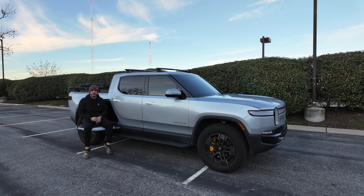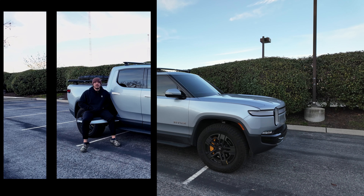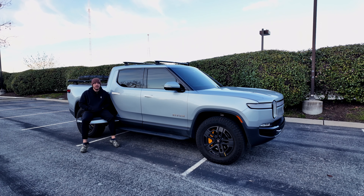What's up everybody, my name is Kevin, and this is my Rivian R1T. I've had my Rivian since September 2022, so it's been a little bit more than a year now. Apart from the expected growing pains as far as a brand new car company figuring things out, I have nothing bad to say about this truck.